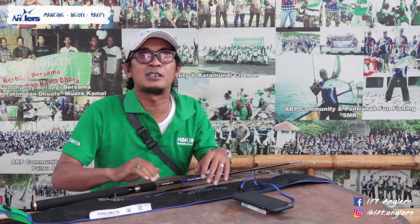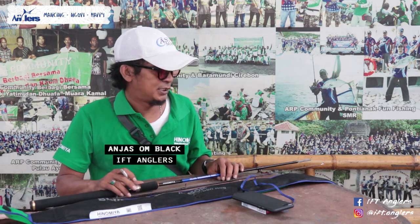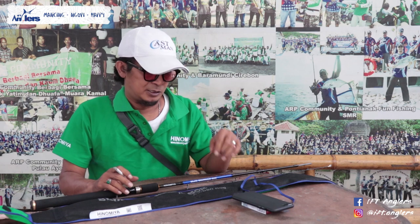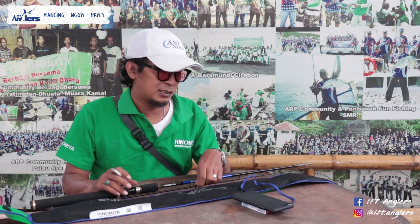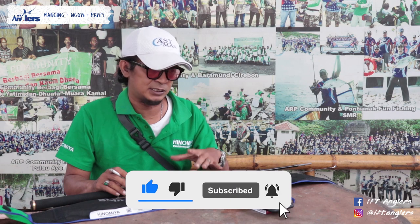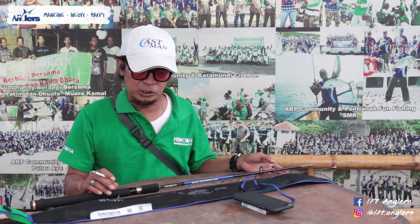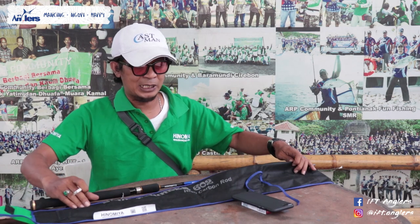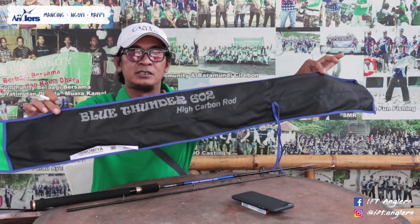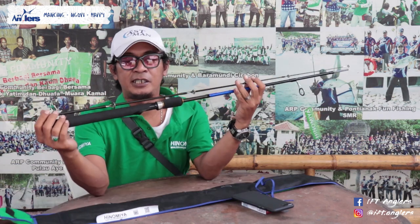Assalamualaikum warahmatullahi wabarakatuh, kembali sama gua di channel mancing YFT Angler. Sebelumnya gua udah review produk terbaru dari Hinomia yaitu Joran Galatama series Magneto XT. Kali ini gua mau review produk baru lagi untuk Galatama series, masih dari Hinomia yaitu Hinomia Blue Thunder 602.